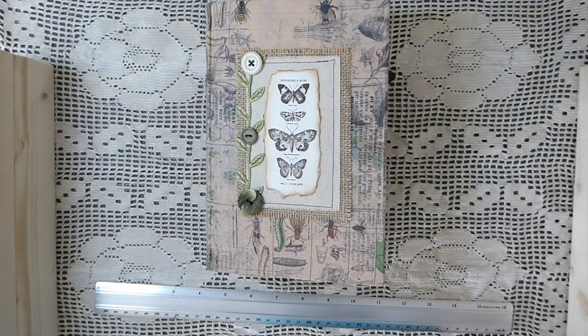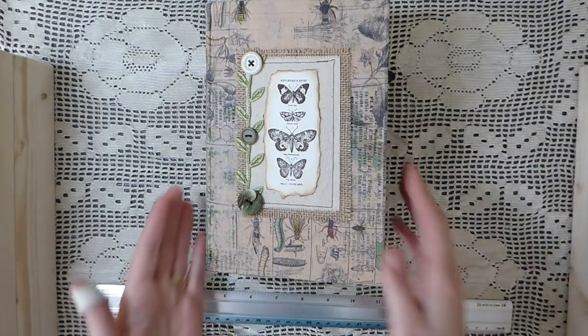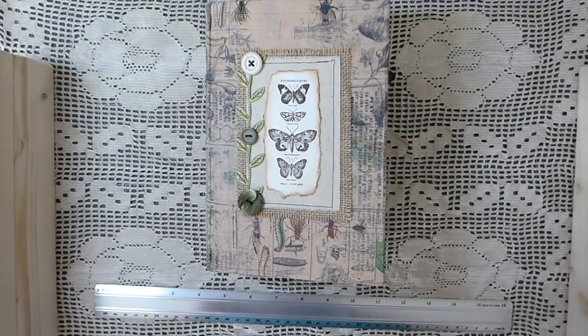Hey everybody, it's Gina. Welcome back. Today I've got another journal completed that I wanted to share with you.